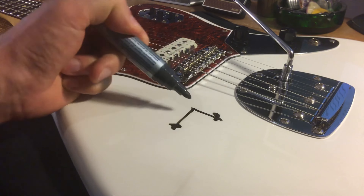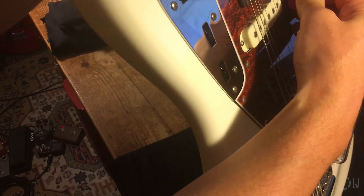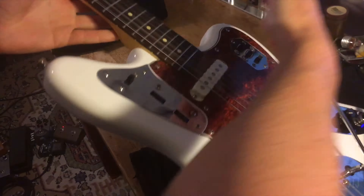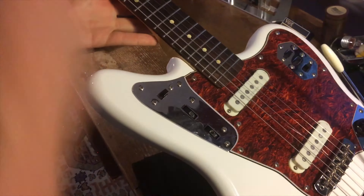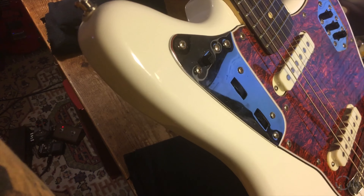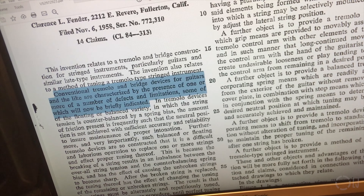The offset bridge addresses and solves a bunch of issues from previous designs. It provides unprecedented three-axis saddle adjustment, plus swing height adjustment as a group. It allows some incredible tuning stability, especially for a floating bridge! And it's also amazingly stable vibrato design that always goes back to the neutral point.